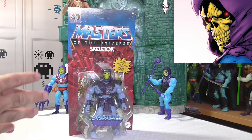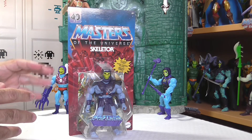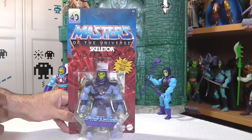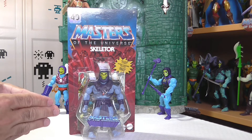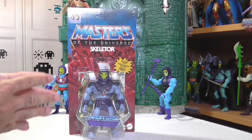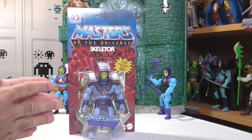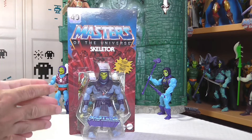El blister pertenece a la Wave 9, en la cual tenemos al amigo Mantena y demás, del cual les hablé en su momento. Para resaltar, este blister también trae el logotipo — lo que vendría a ser el holograma, esa pegatina maravillosa anexada al cartón — de esa fecha tan señalada del 40 aniversario de Masters of the Universe, cuya fecha concreta será a mediados de octubre, creo que el 12 de octubre. Espero sinceramente que Mattel nos ilusione con, por ejemplo, el playset de la montaña serpiente, que lo estamos deseando todos los coleccionistas.